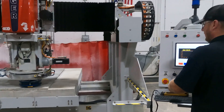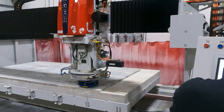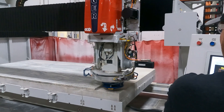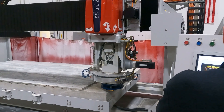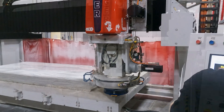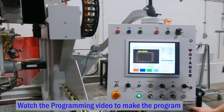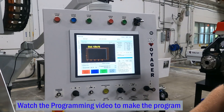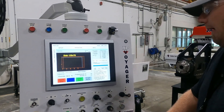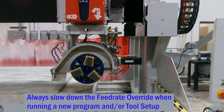I'm going to manually jog this up in the Z first. As you can see there's not much clearance, and now we're going to max out our X positive and Y negative. At this point we can go ahead and start the program. I did load that program previously and I will start with a cycle start.